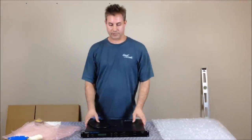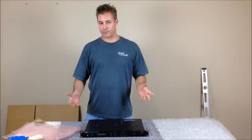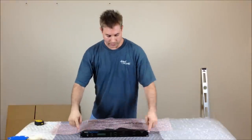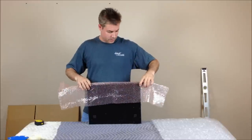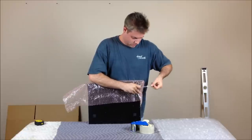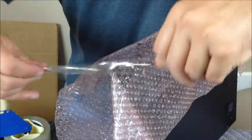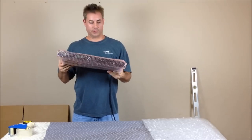Today we're going to ship a similarly sized one-unit rack space item. I like to reuse bubble wrap from previous shipments, so I've got three feet of bubble wrap, and what we're going to do first is wrap the front of this to help protect the ears a little bit better. Okay, we've got the front a little bit protected.